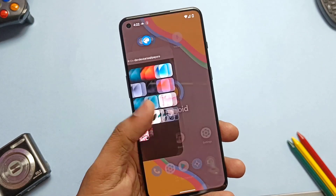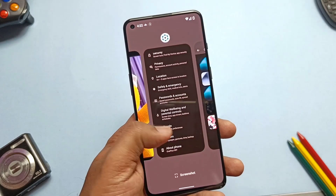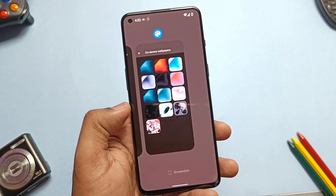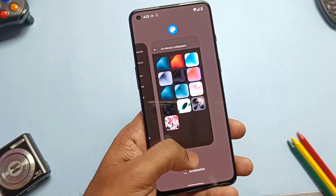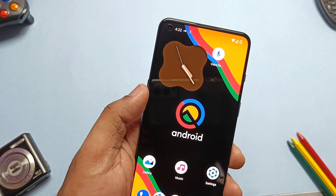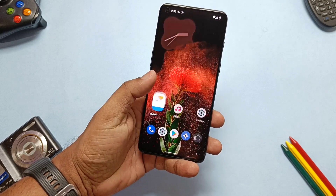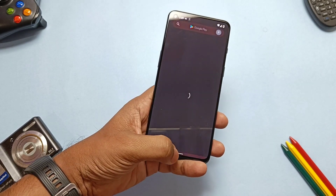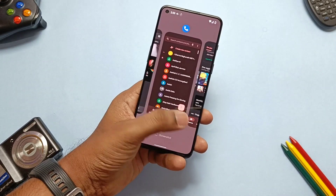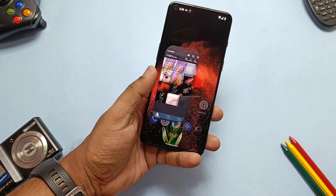All features available in LineageOS 19.1 were already discussed in the linked video, so I won't discuss them again here. For the final verdict, compared to Pixel Experience, LineageOS has some plus points: it is more battery efficient, NFC is working which could be a deal-breaker for Pixel Experience users, and the Geekbench score is about 500 points higher than Pixel Experience. LineageOS is a trusted and best source for most ROMs, so the clear winner is LineageOS 19.1.